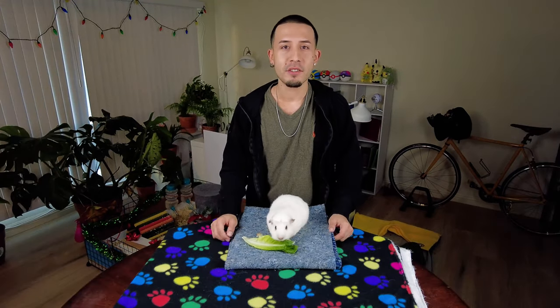Hi everybody, welcome to my channel. My name is Evan and this is one of my guinea pigs, Willow. Today we're going to be giving him a poop impaction cleaning. Now that sounds kind of gross and it is — I mentioned this one time at work to my co-workers and they were just so disgusted. They did not want to hear from me for the rest of the day.